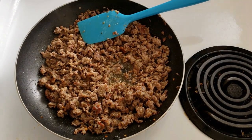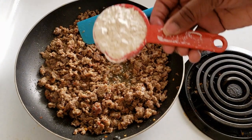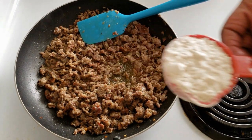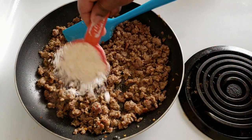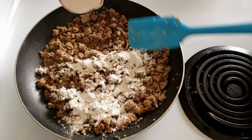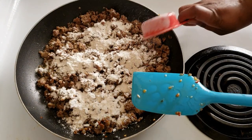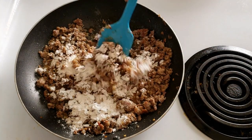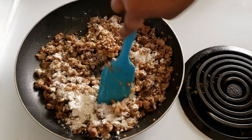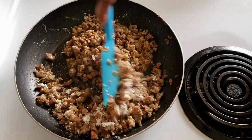Alright guys, our butter is cooked down. Now we are going to add the flour — I'm going to add a quarter cup of flour — and that's how we're going to make our gravy. You're just going to mix that flour in with your sausage.